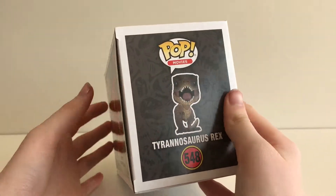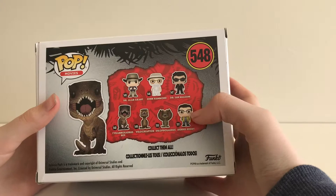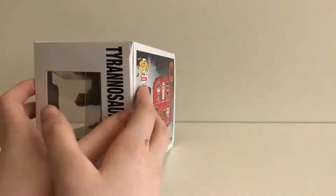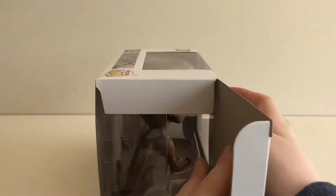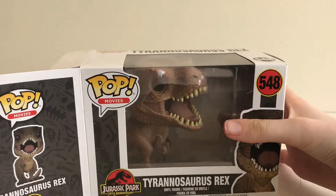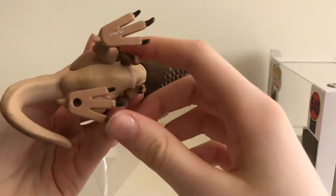This box has a side window. Funko have gone for a background of dinosaur bones, and as we get to the back of the box you can see the seven other characters from the collection.